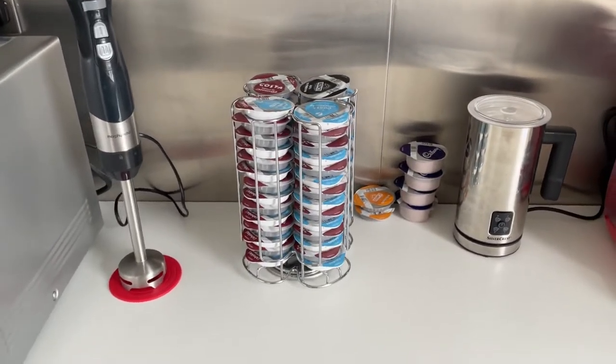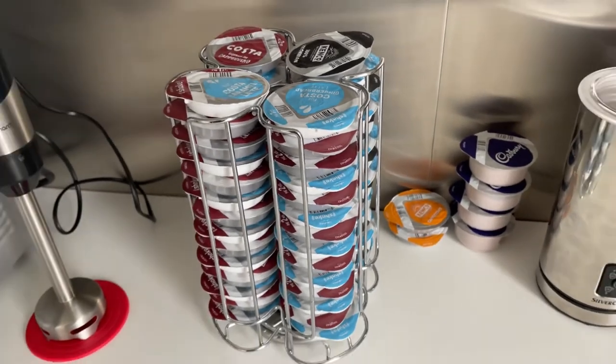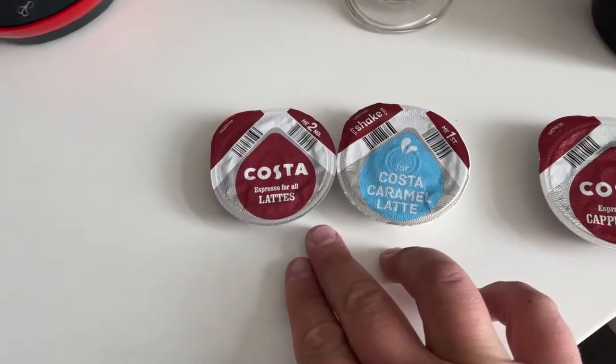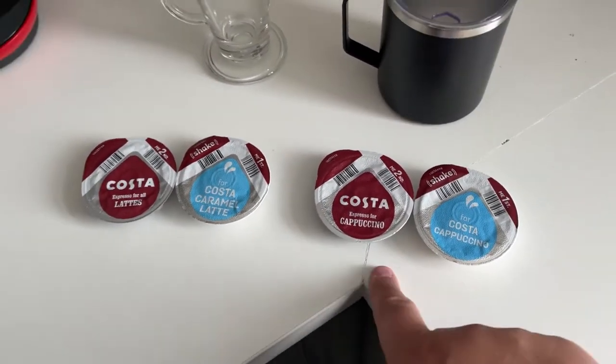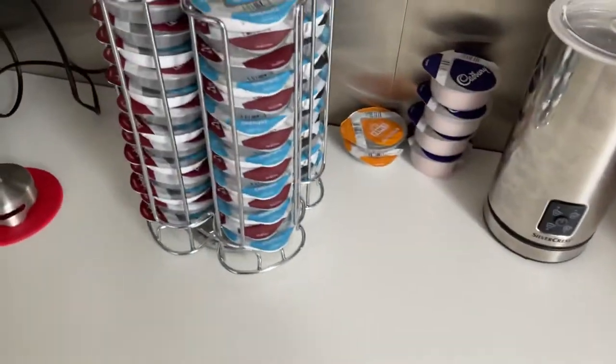Here are all the Tassimo coffee pods I bought. I got four different kinds — the caramel latte and the cappuccino, because I love Costa cappuccino, but I don't love the Costa cappuccino.